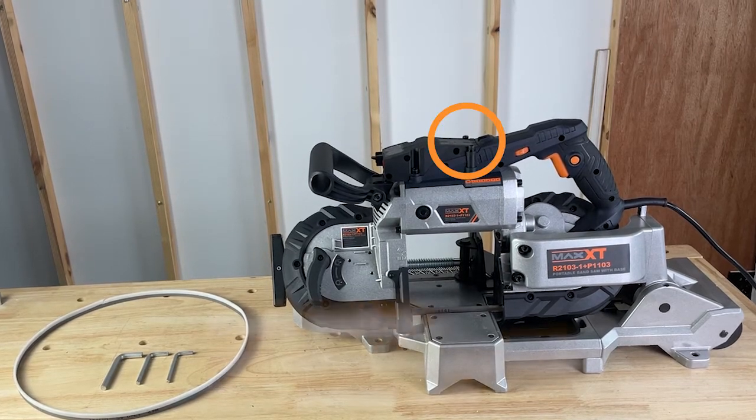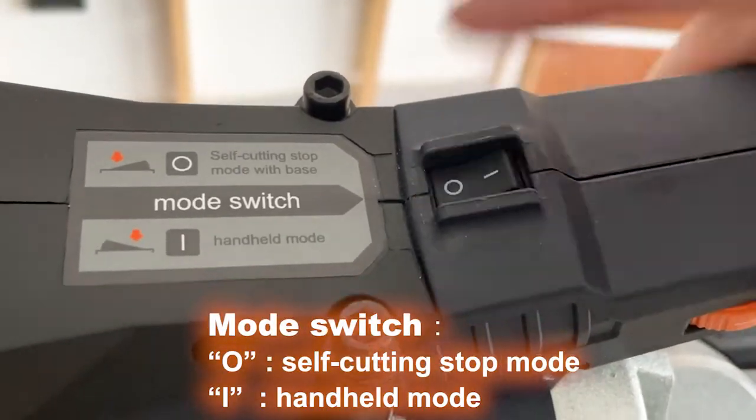Function of each part. Mode switch: self-cutting stop mode, handheld mode.